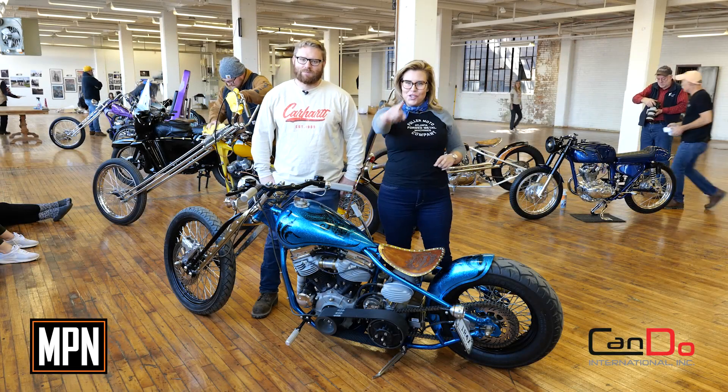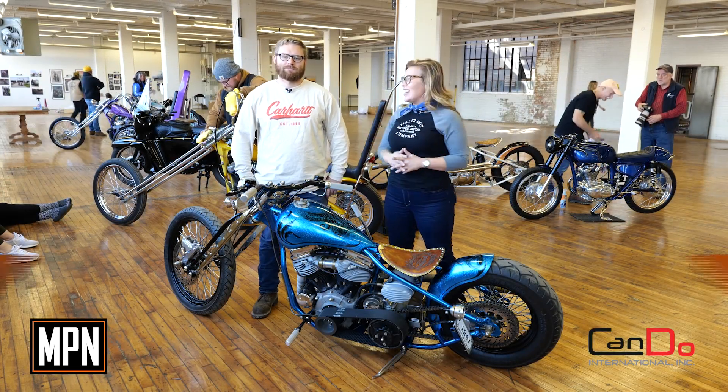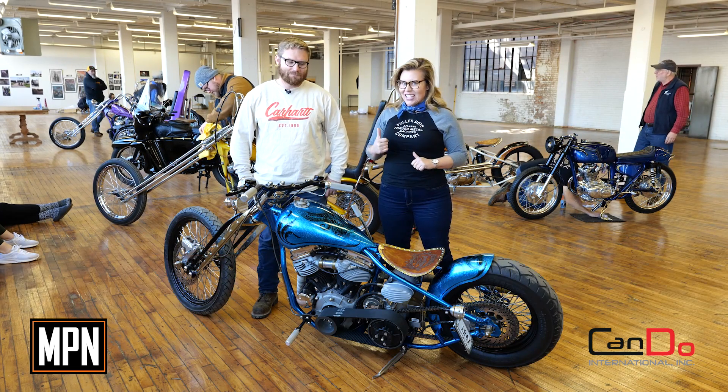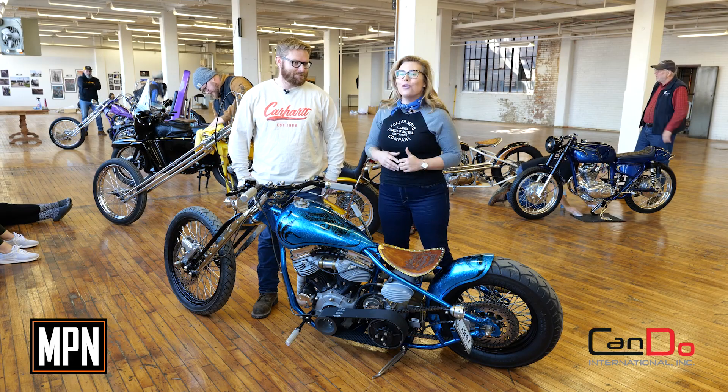Welcome back MPN Fan, this is your Ride of the Week and I've got Jesse Serpan with me from Raw Iron Choppers who's going to talk us through this excellent Panhead that we found here at Fuel Cleveland.